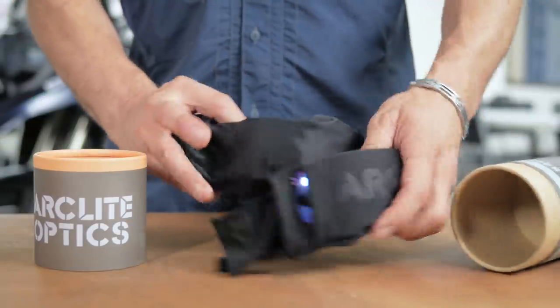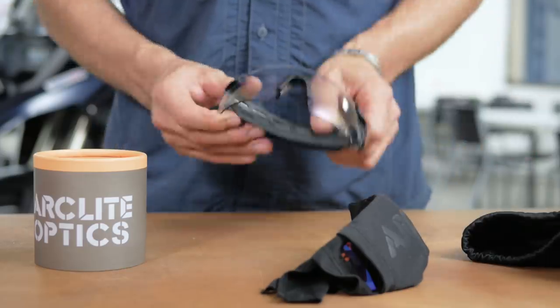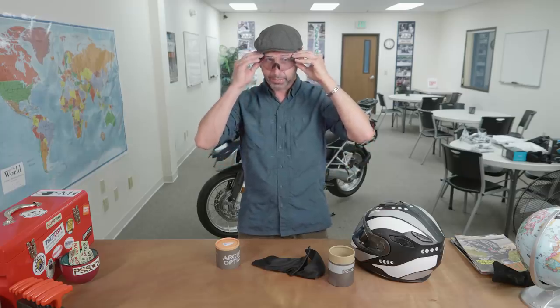When picking out eye protection, there are some very critical things I want. It needs to be actual impact rated so I know it's going to protect me if there's a problem. They need to be comfortable — sliding in and out of the helmet comfortably without pinching my ears. And most importantly, I want to make sure they're not polarized, as polarized lenses create an irritating rainbow effect on my gauges. Most importantly, I want to see reflections from oil, antifreeze, and water on the road for safety. These do all of that.